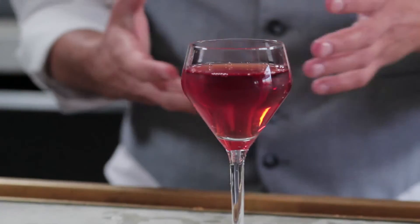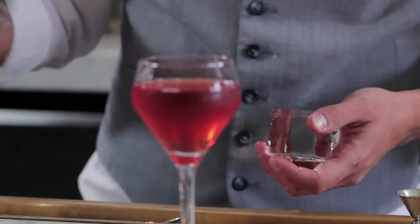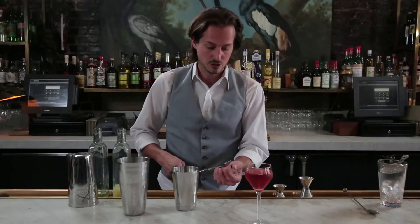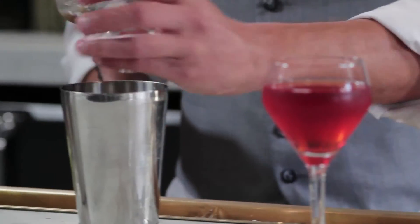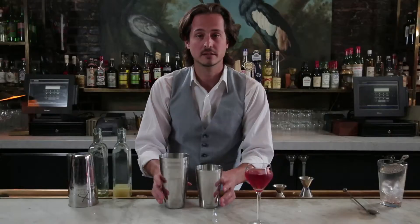The same type of cracking can be done with a Neve rocks cube. Let's say you're going to do a caipirinha or a Gordon's cup or any of those type of cocktails. Take a rocks cube, give it a crack, and then just shake your cocktail.